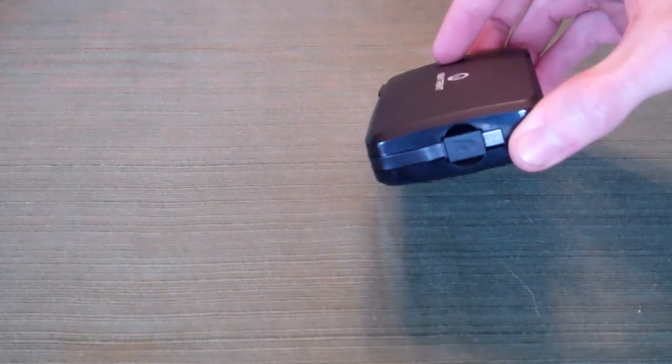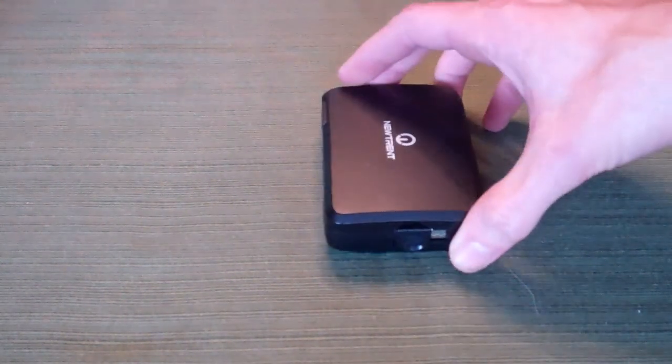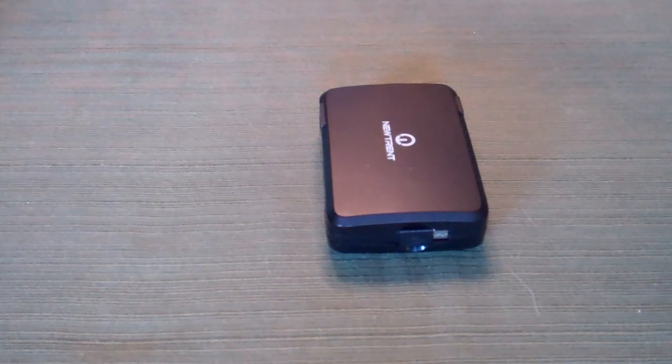The battery in here is actually 6,000 mAh. I've been using this for a week or so, and it does not have a problem charging my iPhone at least one full time. So this is going to be excellent if you're out on the go and need the extra charge when you're not going to be able to plug into the wall.